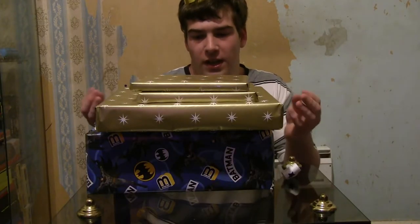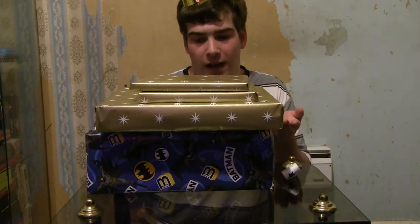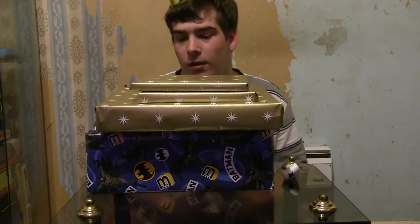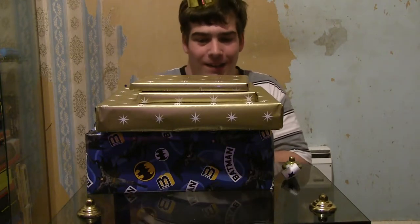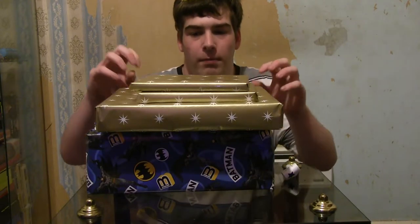As you can see, I do have a few presents here that I haven't actually looked at yet, so I've actually got no idea what some of these are. Well, some of them I do, but there's a few that I actually don't know what they are. So without any further ado, let's open some of these presents up.